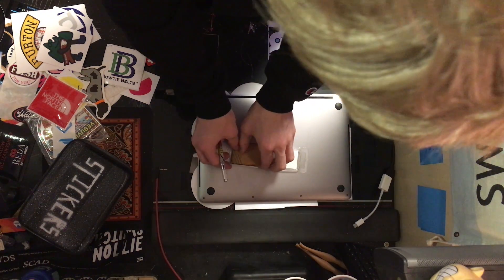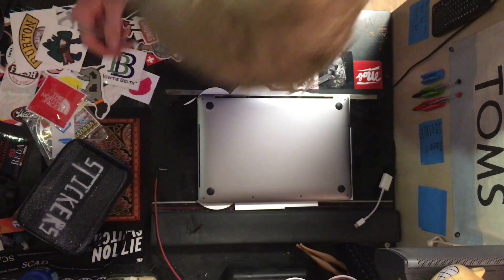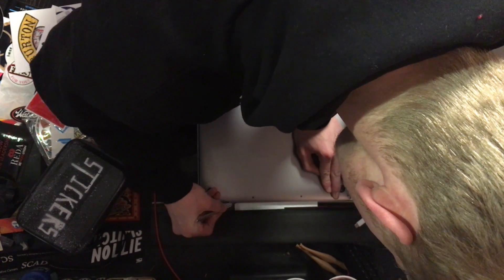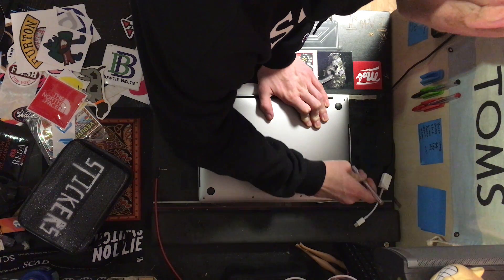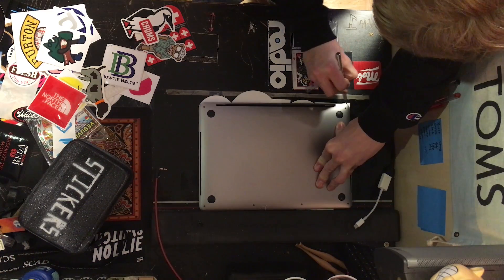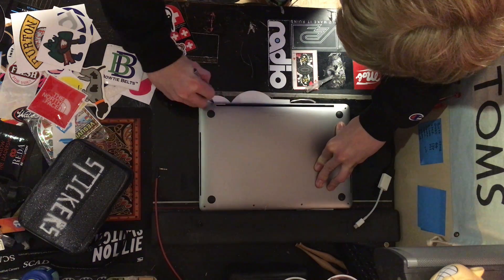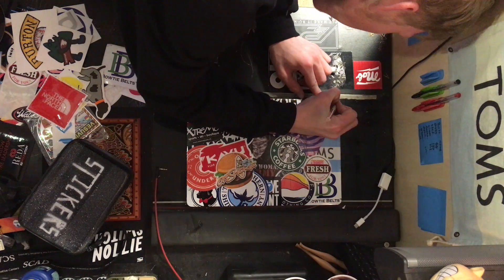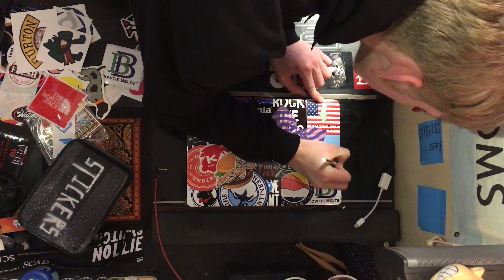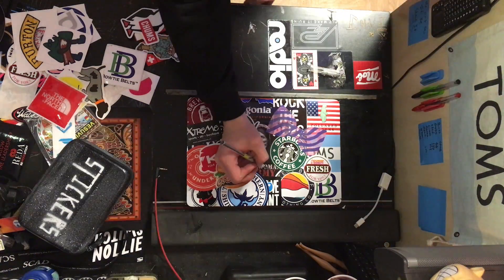After all your gray space is covered, turn the Mac over and break out an X-Acto knife or a razor blade. It's probably not too great of an idea to put stickers on the back here because it could affect thermal performance, but if you're about that life, go for it. Use the edge as a guide and make a rough cut around where the edge is. Once all the sides are trimmed, flip it back over and fine-tune the edge. Holding the blade at a rough 45-degree angle worked best for me. You will most likely have to make multiple passes at the corners to get them perfect, but it is not too time-consuming.